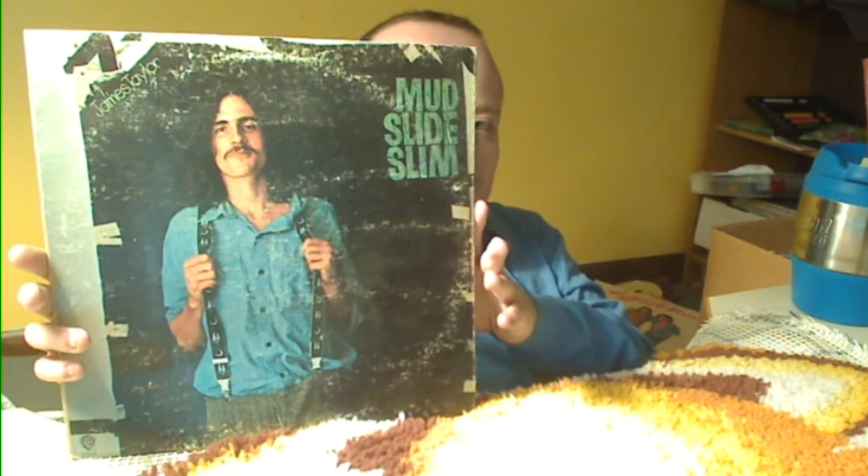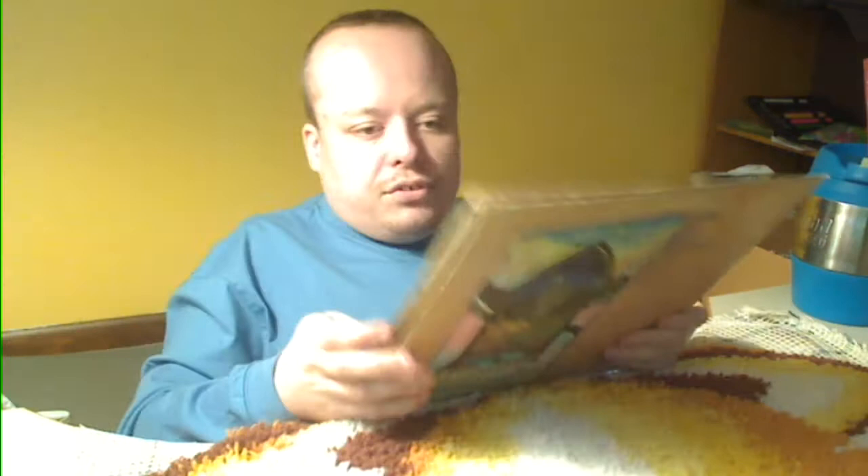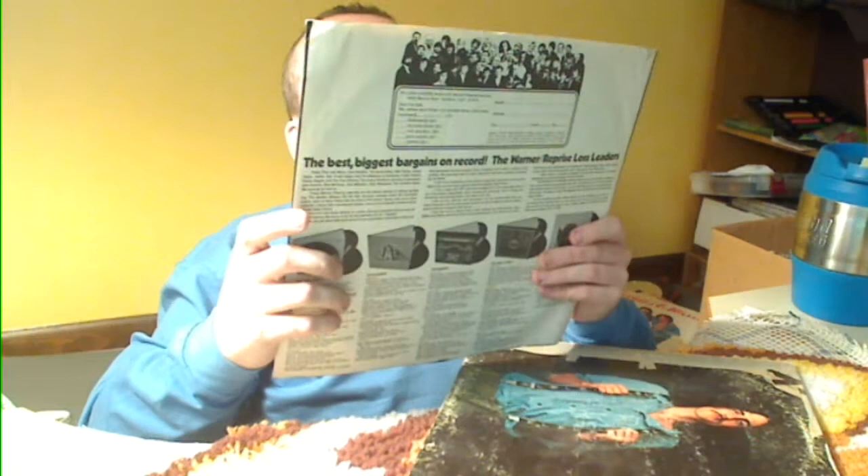Now this one — I know a lot of people that like James Taylor really treasure this album. I don't know if it's a rare album. It's kind of banged up, not bad. It's a gatefold with lyrics on the inside. The inner jacket has all the producer credits and things of that nature. On the back it's got an advertisement for Warner Reprise Lost Leaders — just an ad for some other records.